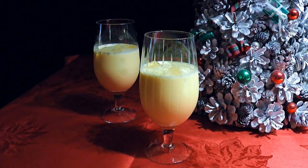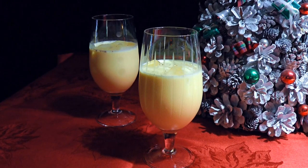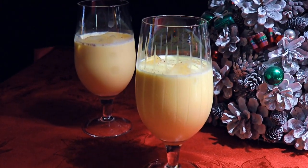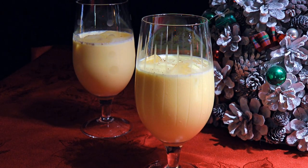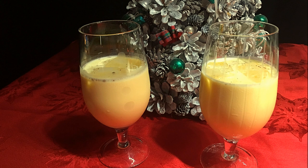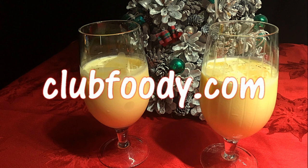And my friends, this is our homemade Holiday Eggnog! Rich and creamy, this beverage is sure to please everyone! Sprinkle on some nutmeg and with or without rum, you've got yourself an incredible traditional drink to enjoy during the holidays! I hope you give it a try soon and be sure to visit clubfoodie.com for ingredient amounts and more info.